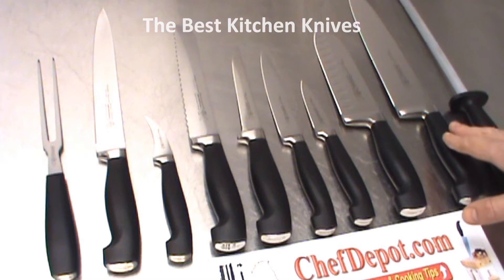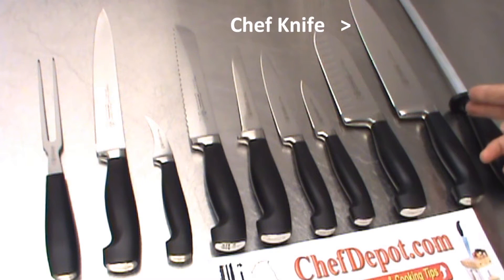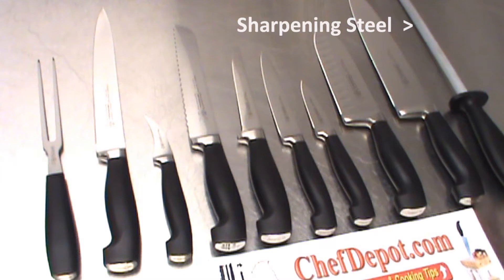You have the Chef knife, which can be varied sizes — 6-inch, 8-inch, 10-inch, 12-inch, and there's others. Sharpening steel, used quite often to true or hone the knife.